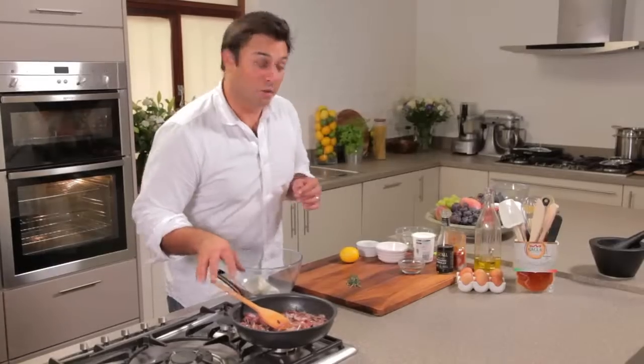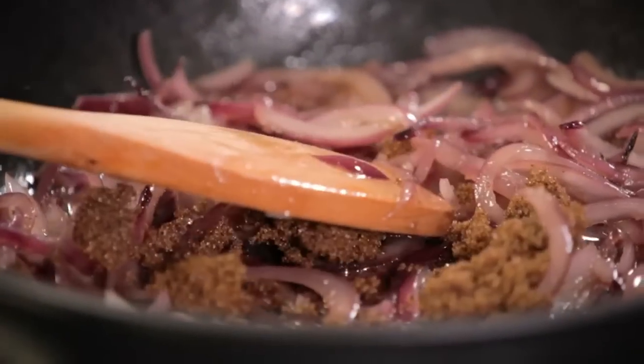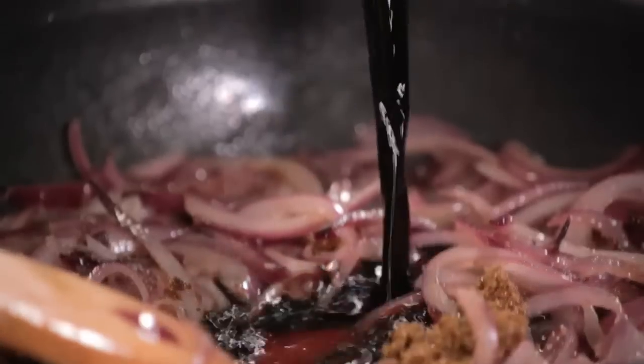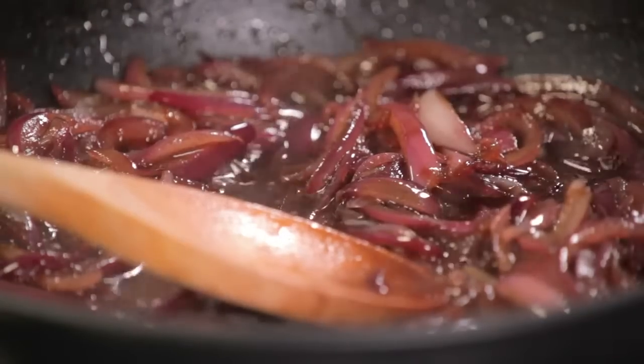The onions are now lovely and soft, so it's time to go in with the brown sugar. I'm using soft brown sugar and some balsamic vinegar — it's going to add a lovely sharpness to the onions. Make sure they get a really good stir and mix it all in. That's going to cook for about 10 or 15 minutes on a very low temperature until it's lovely and thick and glossy and rich and really sticky — it's almost like an onion jam.